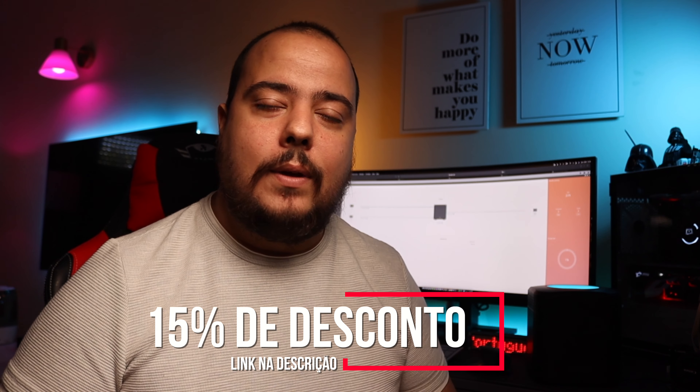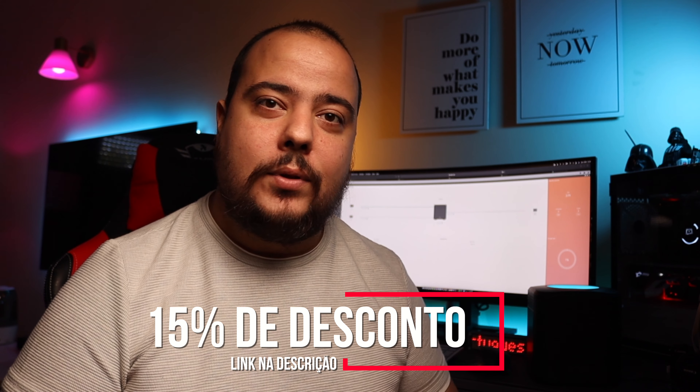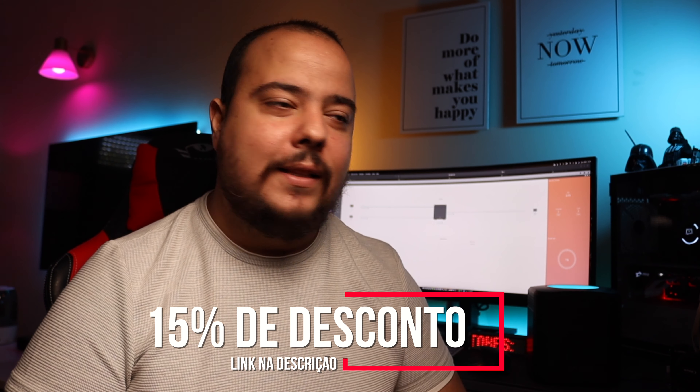O produto vem diretamente da Holanda, portanto não há alfândega — é rápido, fácil e a configuração é super intuitiva. Este dispositivo tem dois discos de 2 TB em RAID 1, fazendo espelhamento entre eles. Além disso, têm uma plataforma que podem utilizar para file share na rede, armazenar ficheiros, e personalizar com todo o tipo de tarefas de backup. Por exemplo, podem definir que todas as fotografias do camera roll do telemóvel fazem backup automaticamente para o Amber.